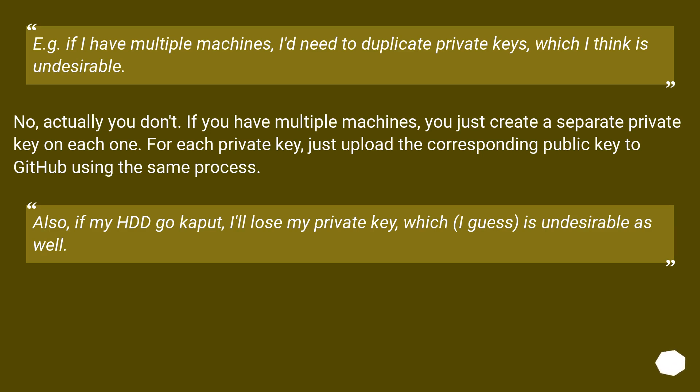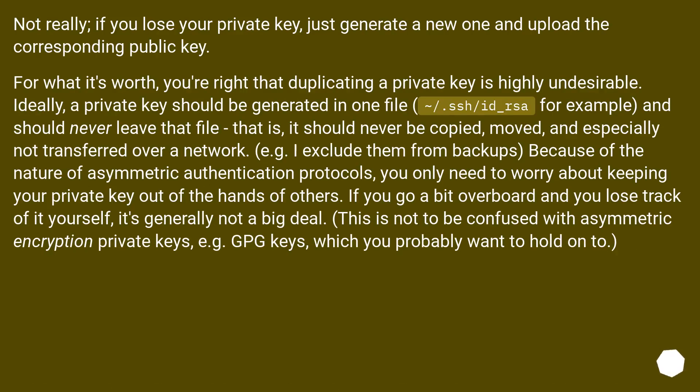Also, if my HDD goes kaput, I'll lose my private key, which is undesirable as well. Not really — if you lose your private key, just generate a new one and upload the corresponding public key. For what it's worth, you're right that duplicating a private key is highly undesirable.